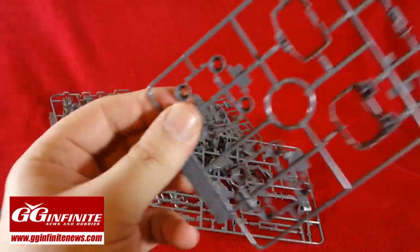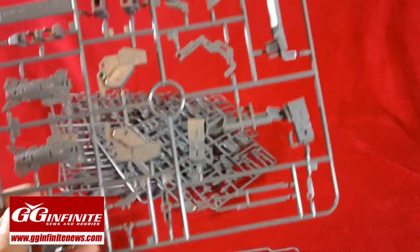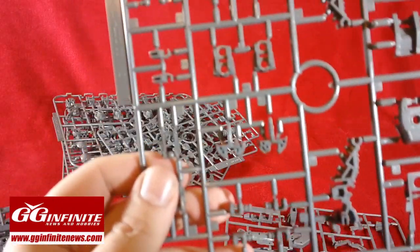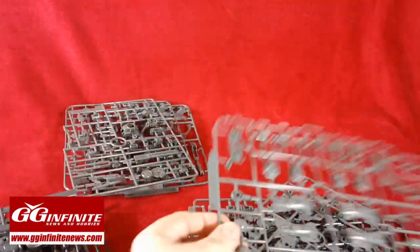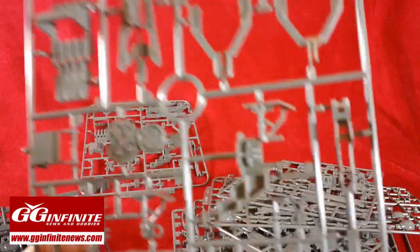On this one we see some thrust nozzles, it looks like waist pieces. Here are parts for the legs and the jabber base. More inner frame, a lot of joints. We see hands, knees, all that kind of good stuff. Here's some waist and skirt inner frame. Legs, knees, elbows, and shoulders. Parts for the shield and some other stuff. More weapon pieces here, and again some more weapon pieces.